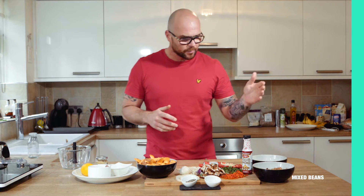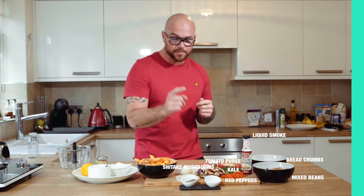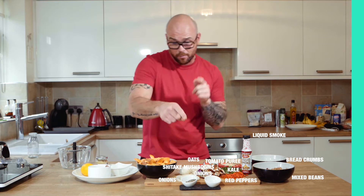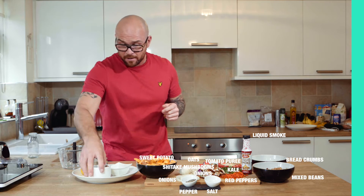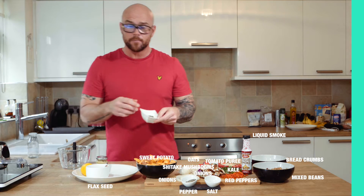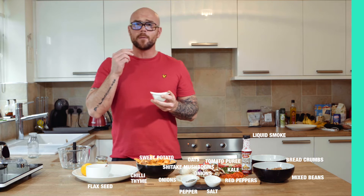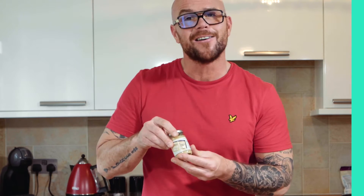What we've got: a tin of mixed rain beans, bread crumbs, liquid smoke, peppers, kale, tomato puree, shiitake mushrooms, onions, oats, salt and pepper, garlic, sweet potato, some flax seeds with water as a binding agent, and some herbs and spices — basically chilli, thyme, paprika and cumin. Chilli garlic.